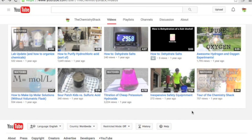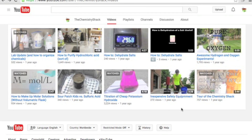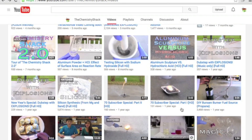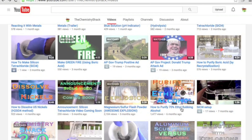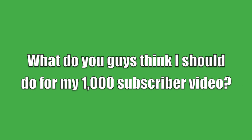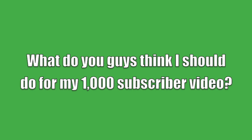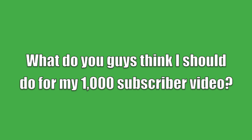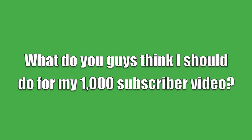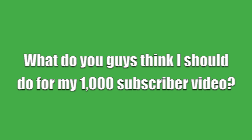When I first started this channel, I thought I would be lucky to reach 100 subscribers, but seeing that over a thousand people enjoy watching my videos is absolutely incredible. I actually don't have a 1000 subscriber video planned because I want your input. I've listed a few ideas in the description, so feel free to vote for one of those or suggest your own idea.